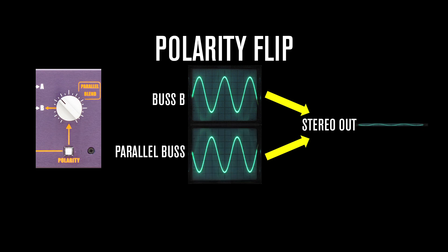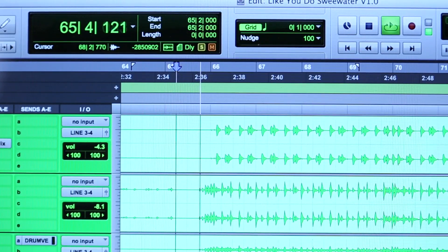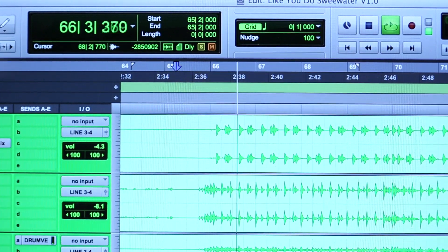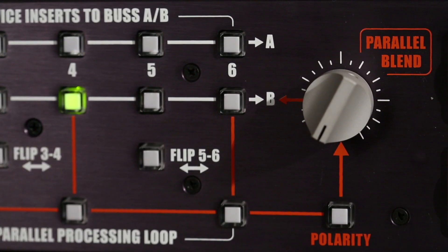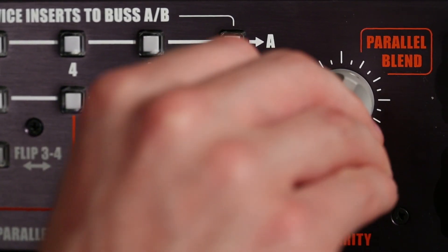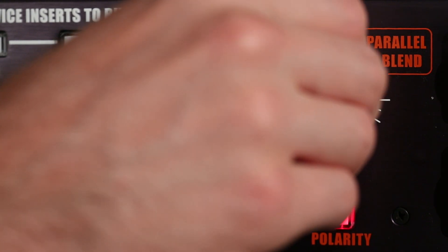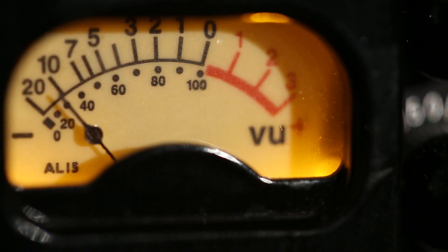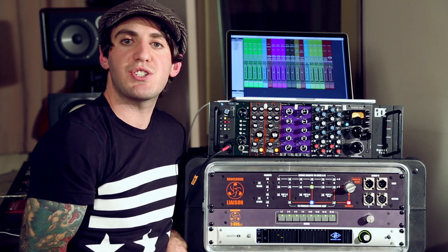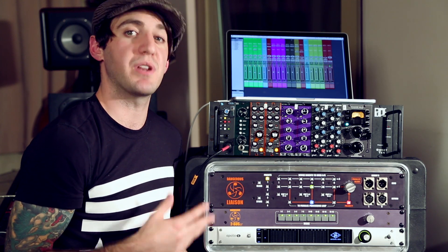Most often what the polarity button will actually do is create an interesting effect. Here I've got my dry drum bus. I can engage the compressor, send it to the parallel loop, and flip the polarity of the compressor. If I turn up the parallel blend knob, you'll hear a pumping effect start to happen. The more I turn it up, the more of the effect we get. That's a cool effect you can use on certain applications — not something you'll use all the time, but it's there if you need it.